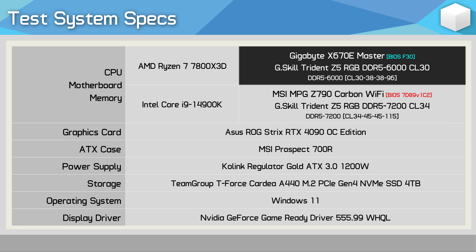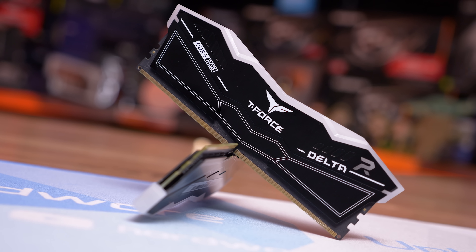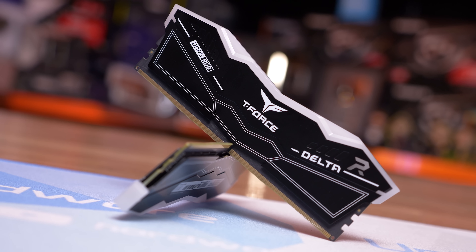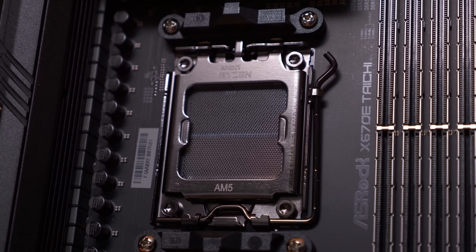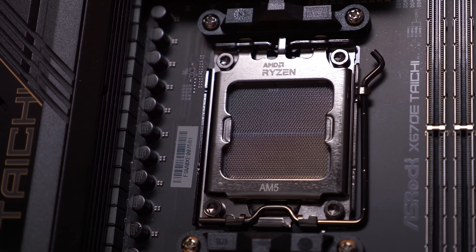The Ryzen 7 7800X3D has been paired with 32 gigabytes of DDR5 6000 CL30 memory. The reason we've gone with faster memory for Intel is because all LGA 1700 CPUs we've tested appear to work perfectly using 7200 memory, while AM5 processors are limited to DDR5 6000 for optimal performance, as this allows for a one-to-one ratio with the memory controller and DRAM.